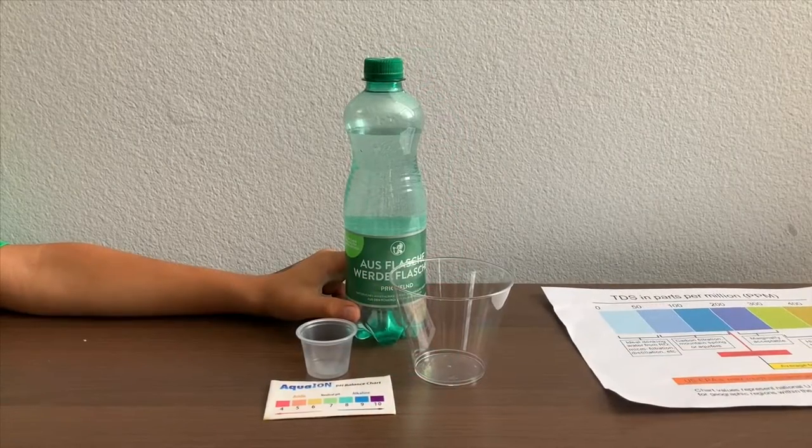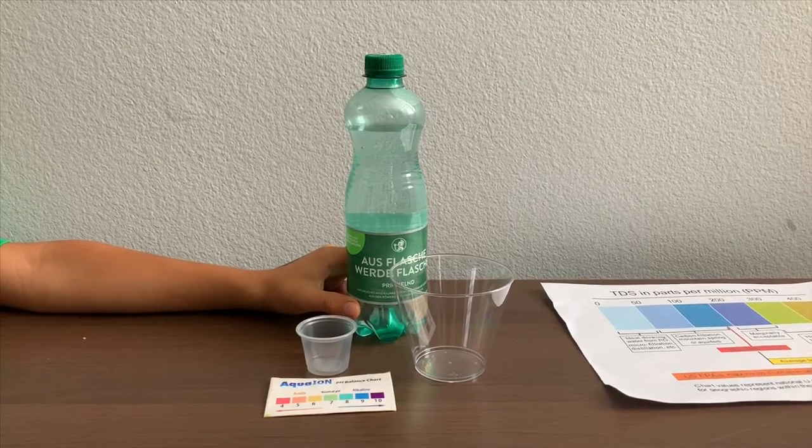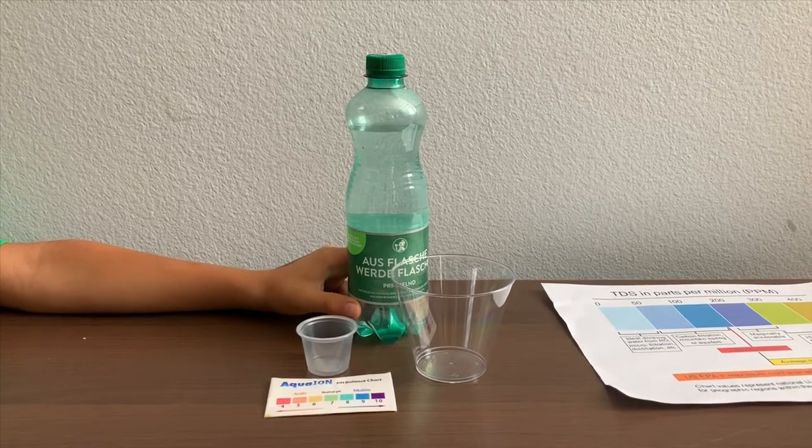This is Ausflasia Waterdeft Flashing Mineral Sparkling Water. We bought it from the Austrian airport. Let's test the pH and TDS levels.